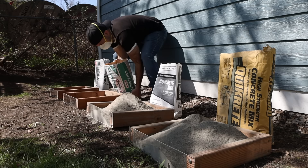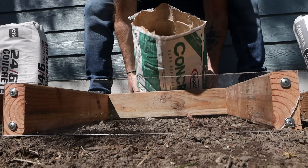This video is not sponsored by RapidSet in any way, shape, or form, and I'm pretty sure they would not condone this. In any case, let's get these things poured and screeded.